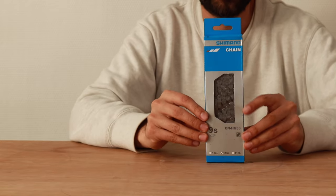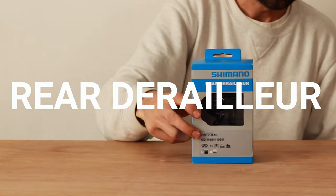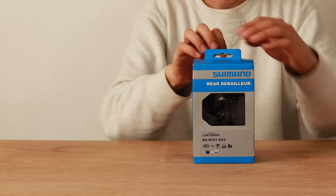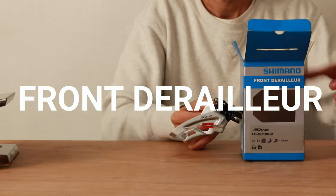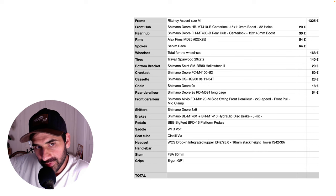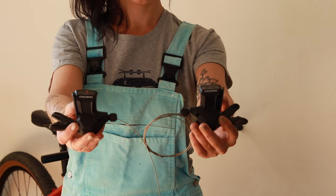The chain is a Shimano Deore 9-speed compatible and we paid 18 euros for it. The rear derailleur is a Shimano Deore 9-speed RD-M591 at 54 euros. The front derailleur is a Shimano Alivio 9-speed compatible at 19 euros.